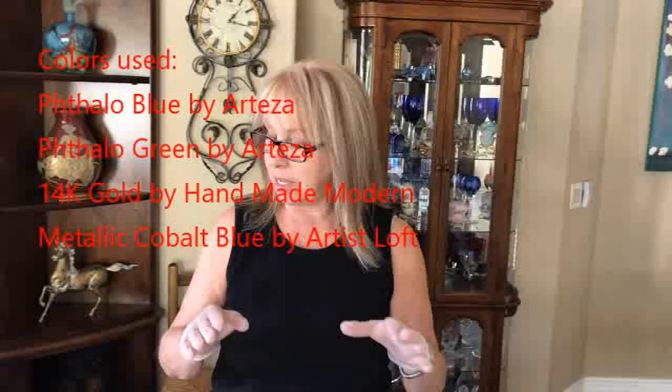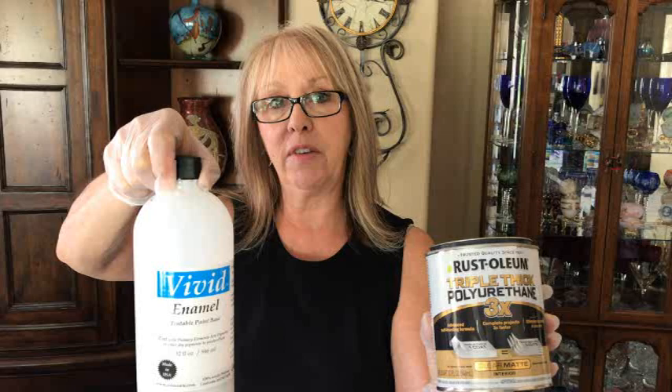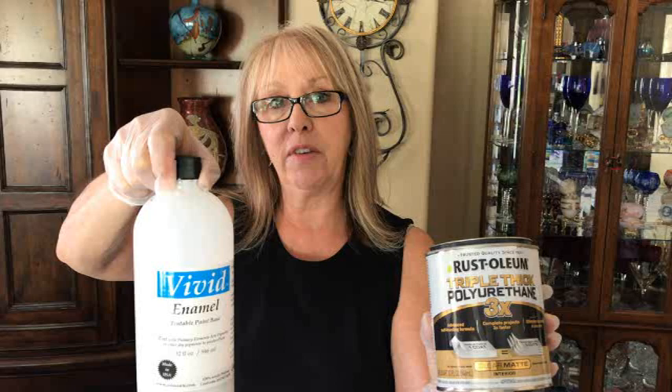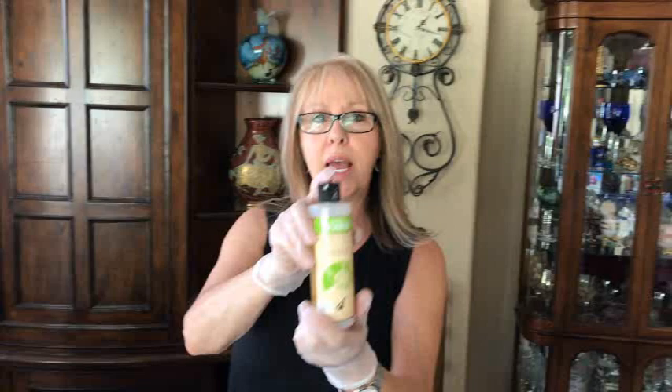I'll put the paint makers in the description. I mixed my paints today — these are paints, not pigments — with the Rust-Oleum and the Vivid Enamel. I took 40 milligrams of Vivid Enamel and 40 milligrams of Rust-Oleum, mixed those together, then dumped in my pouring medium into a small cup about halfway. Then I added a pea-sized amount of each paint and mixed it to the right consistency.